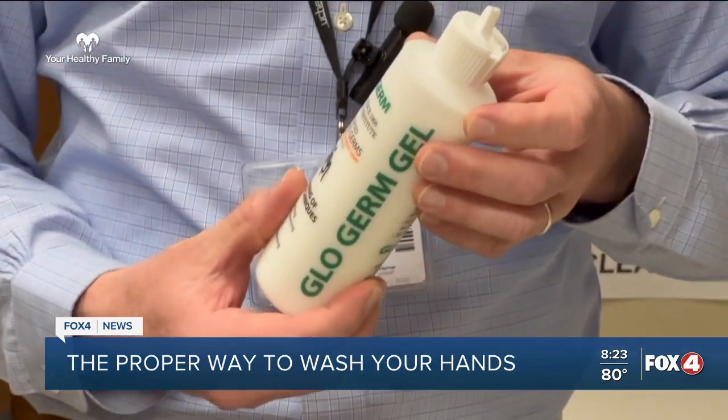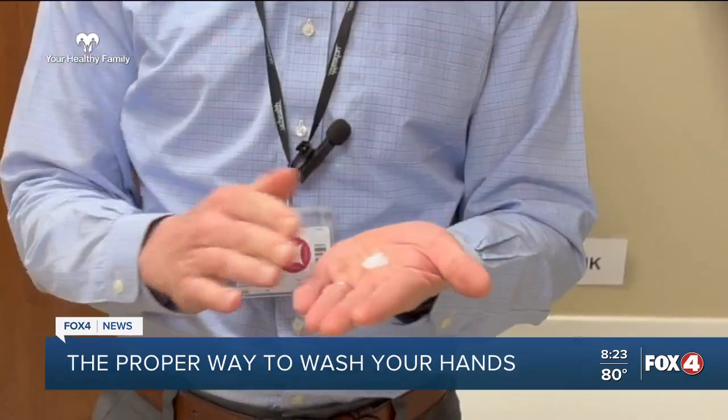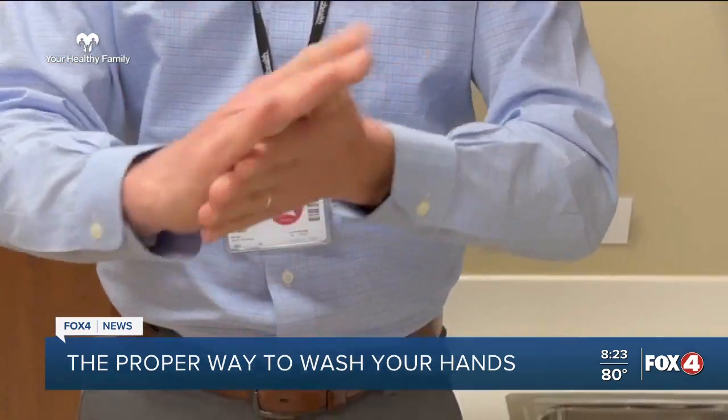This is what we use to train. It's a fluorescent gel, and it shows up under a black light.